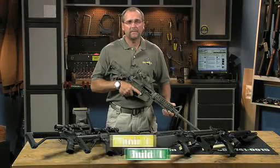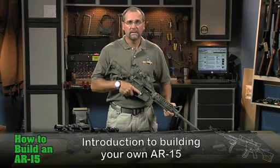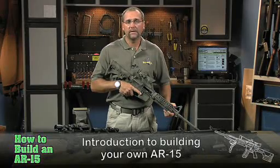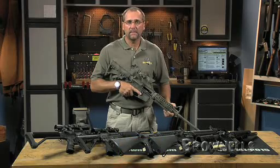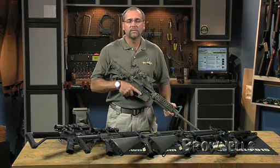The AR-15 is one of the most adaptable rifle platforms in history, and building one on your own is even easier than you think. All of the common parts used to build an AR-15 are standardized by the military, so there's little if any fitting or gunsmithing that you'll have to do when you assemble one.